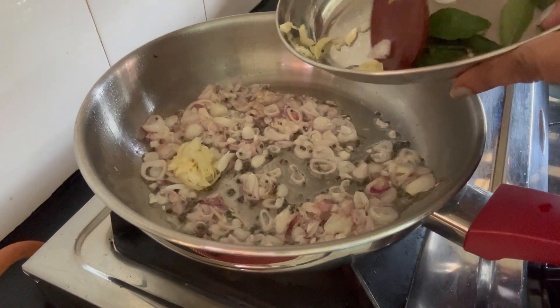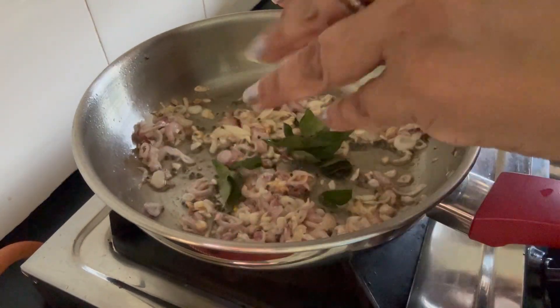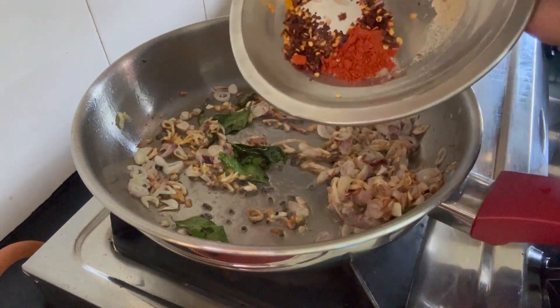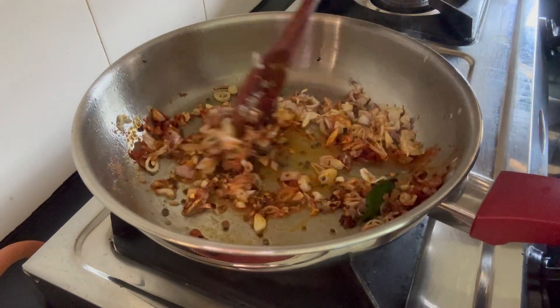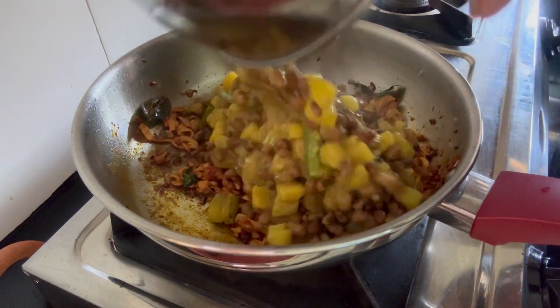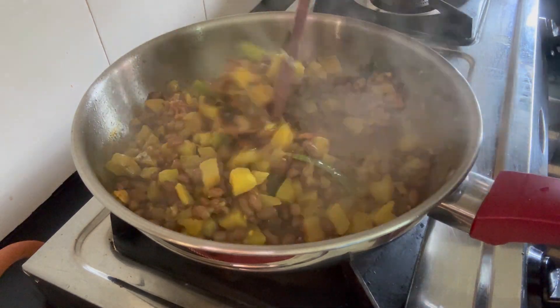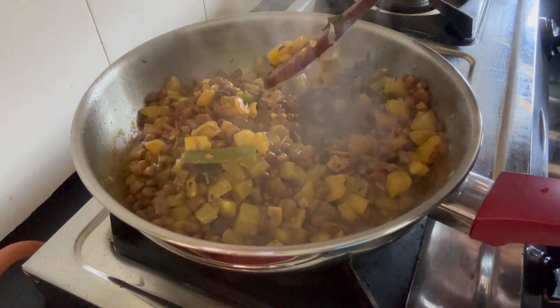We are going to mix it in a bowl. You cook with the bowl and put the broccolis on. Mix it in a bowl and mix it in one bowl. Let's mix it well.